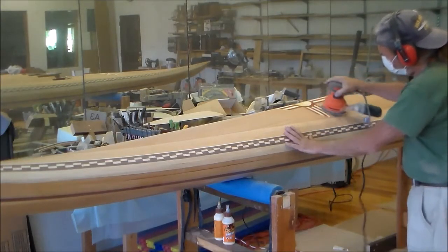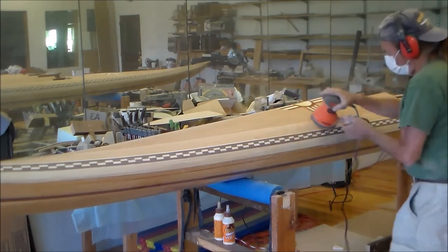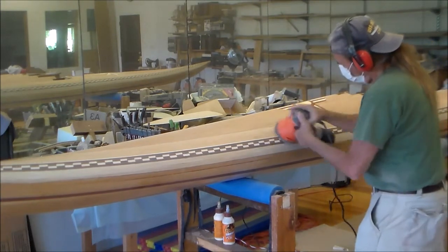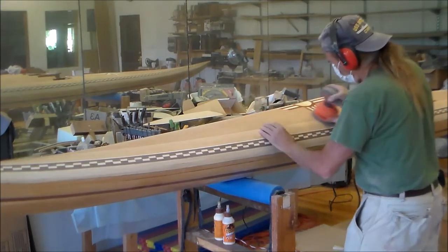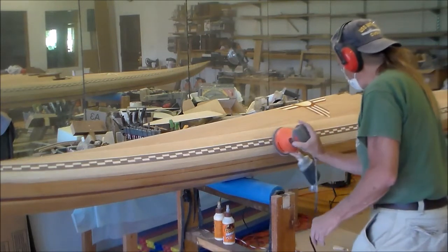Next is the Random Orbit Palm Sander with 80 grit. This will smooth out all the marks left by the belt sander. The same applies with this palm sander — always keep it moving so that you don't sand a groove into your work piece.